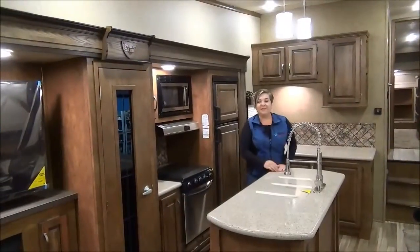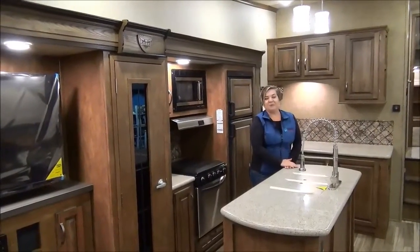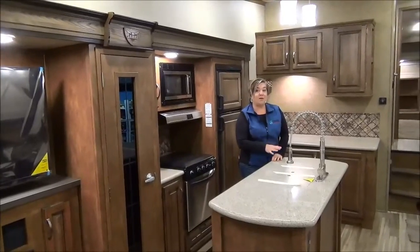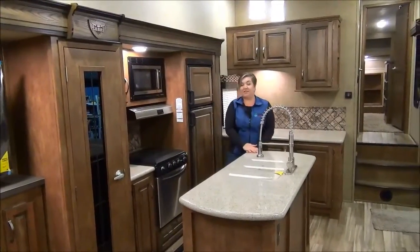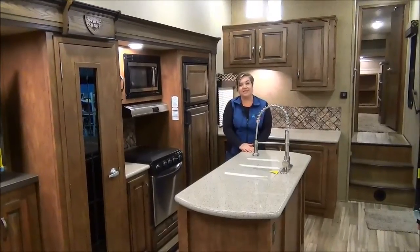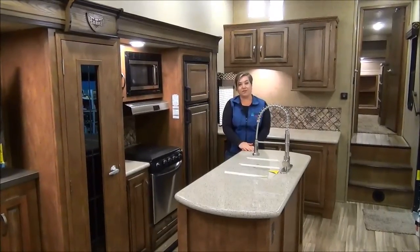I hope you love the new 330 CK Sabre. This weighs in at about 10,400 lbs and the overall length is 36'10". If you want to have a look at this, give us a call at Minard's Leisure World: 877-842-3288.